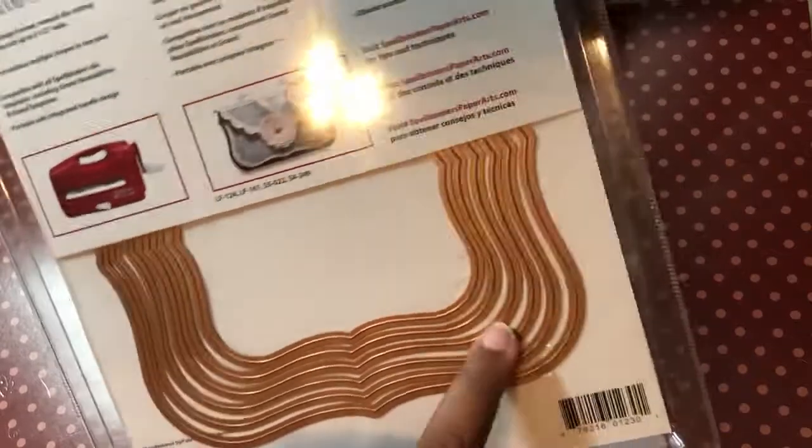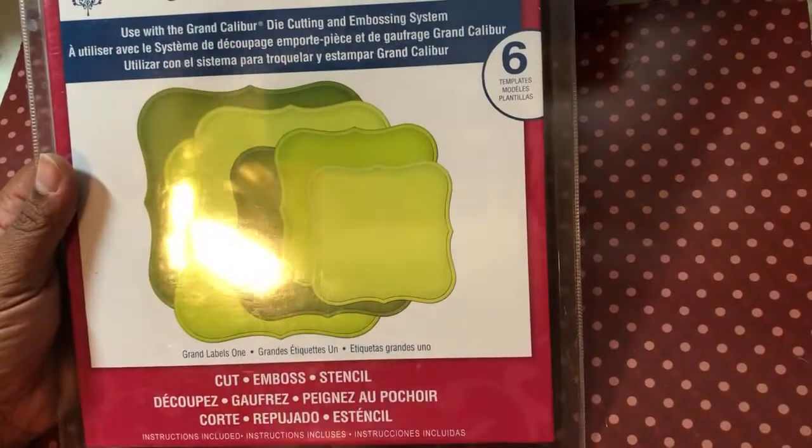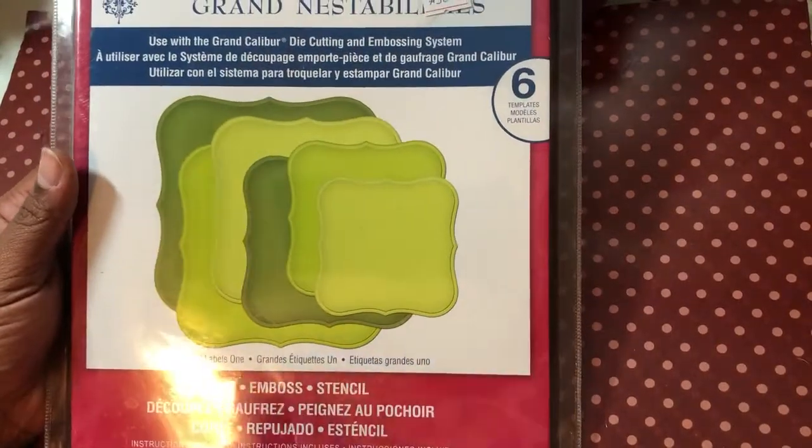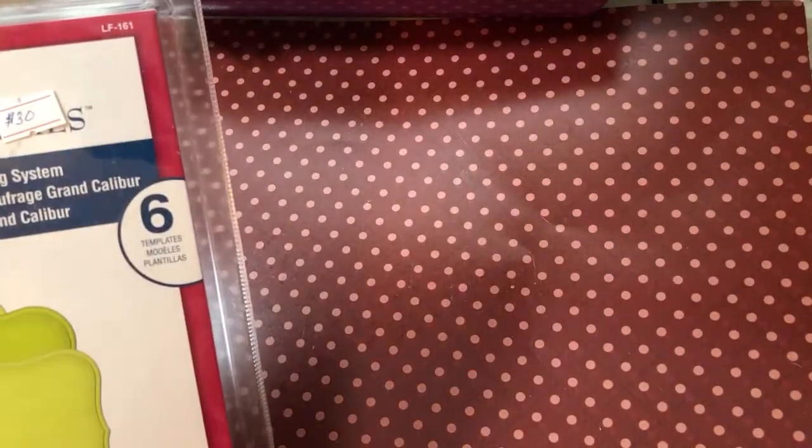I used about four or five of those Grand Nestabilities layers. I was so glad to get these — I saw them somewhere on Etsy, I don't remember exactly where because I've had them for a while.